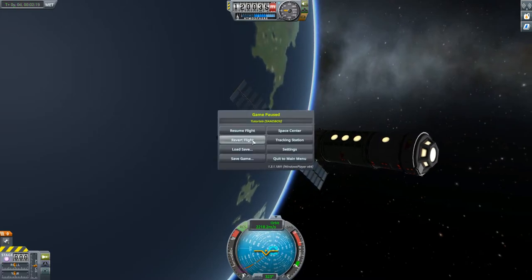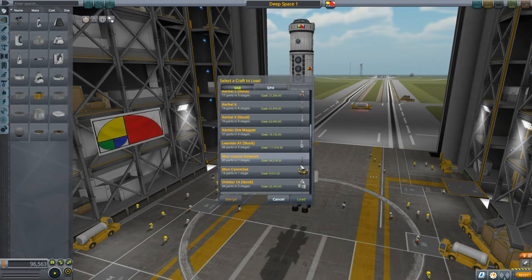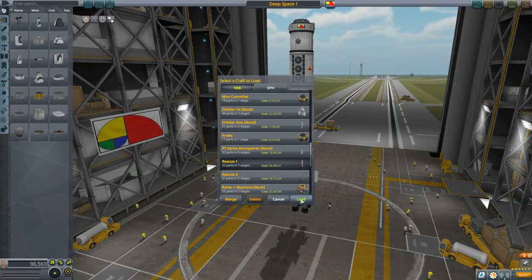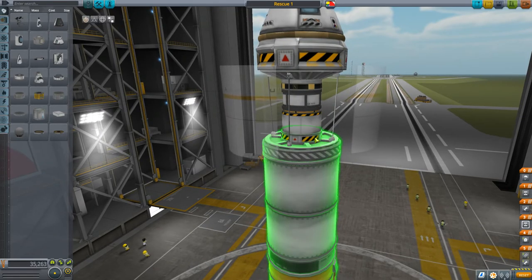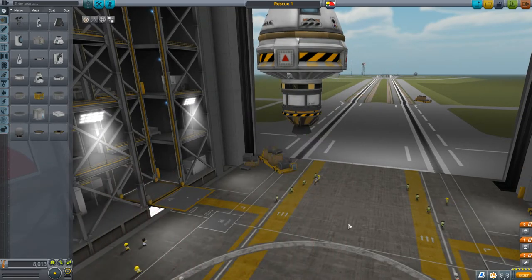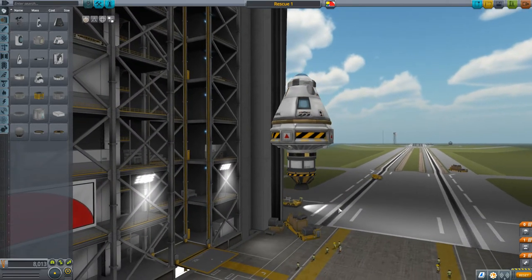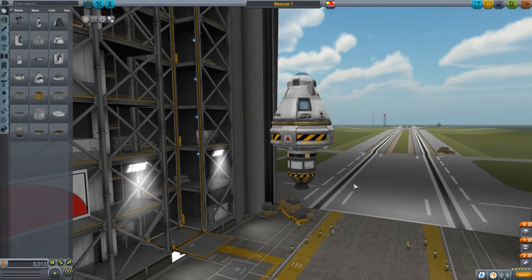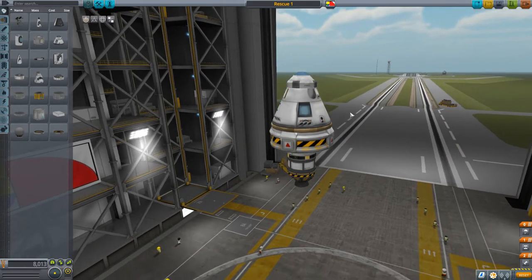We're going to revert back to the Vehicle Assembly Building and bring up my other craft. I have a craft from a previous tutorial called Rescue 1 — a very simple craft. Taking away the launcher, this is the actual vehicle itself, which is going to bring up our Kerbonauts. This vehicle is much smaller and won't need nearly as much in terms of reaction control system. I really believe the 30 units of monoprop in the command capsule will be more than enough.